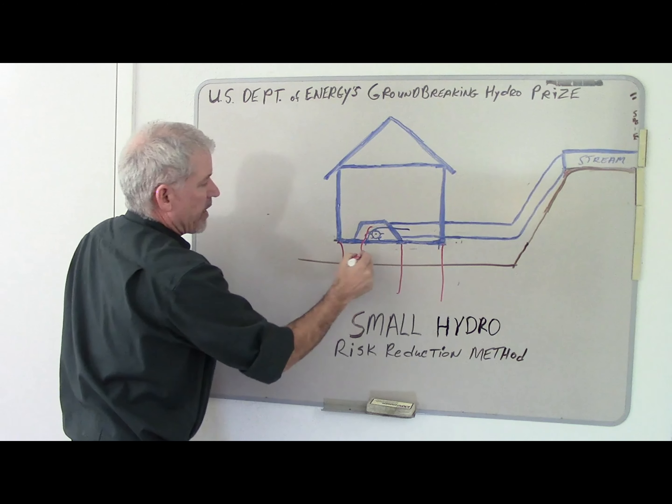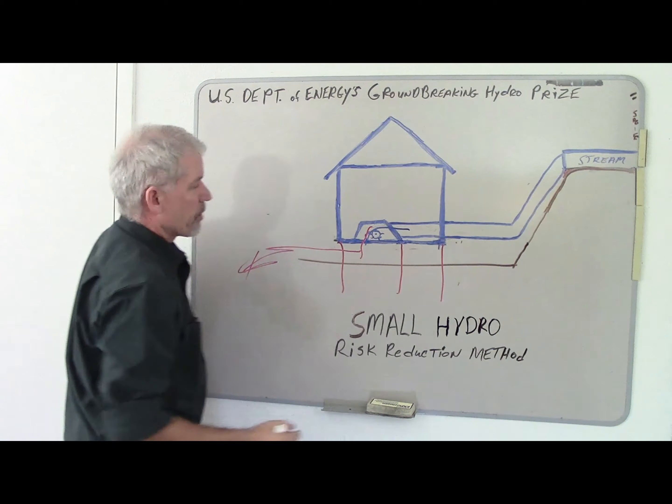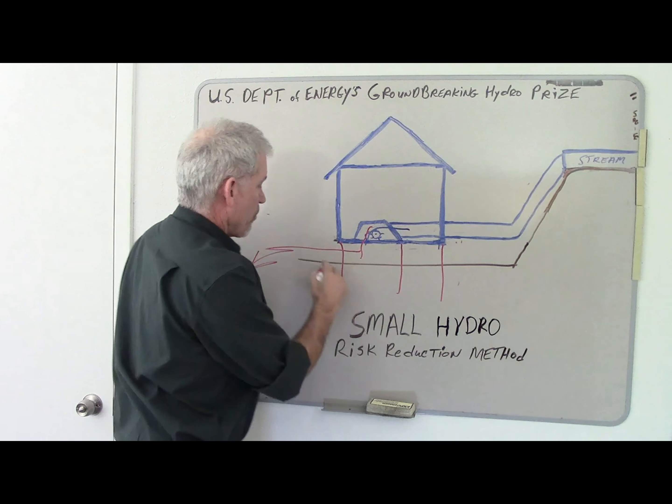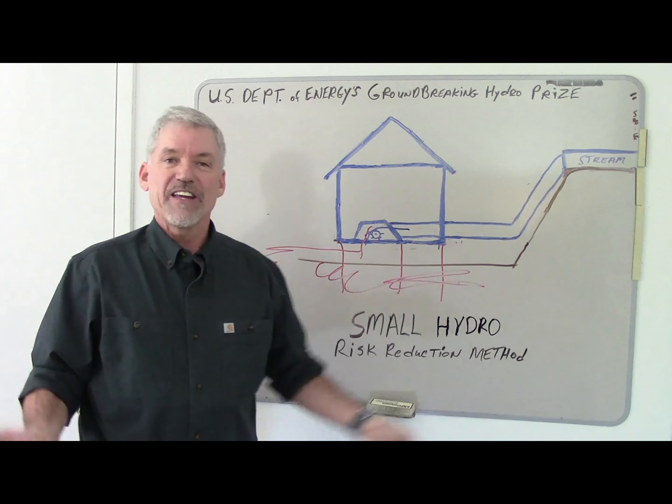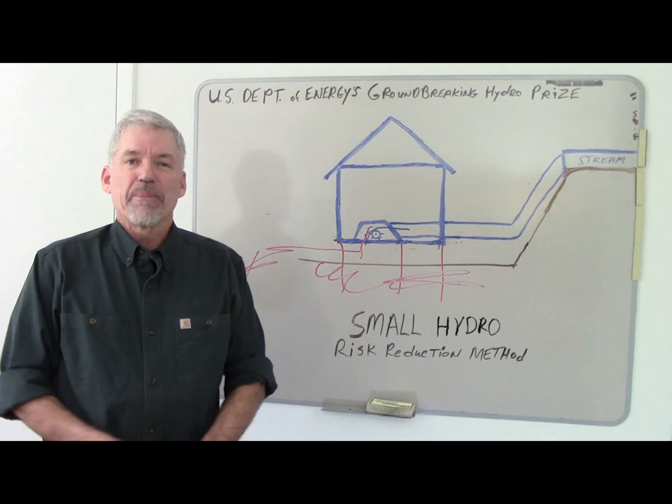Anyway, we raise this up — water comes down, hits an above-grade tailrace, goes down here. Notice there is no excavation; we don't get into any of the bad conditions down here, and so the risk is reduced. So there it is, in a 90-second nutshell: the risk reduction method. Thank you for your time.